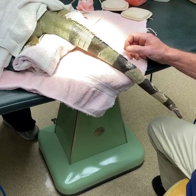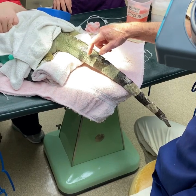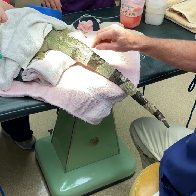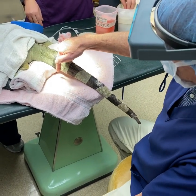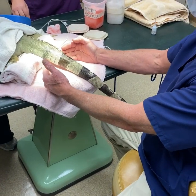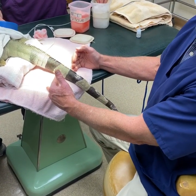We've marked the tail here in three sections, which we will show you on the radiograph as to why. The incision will be made on this most proximal line where we know we have healthy tissue versus diseased tissue further distally.